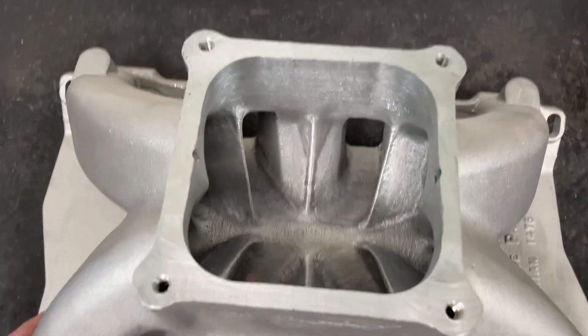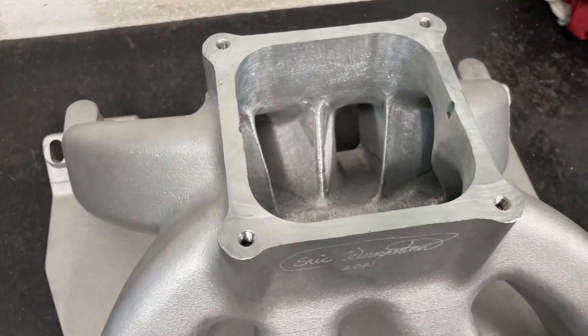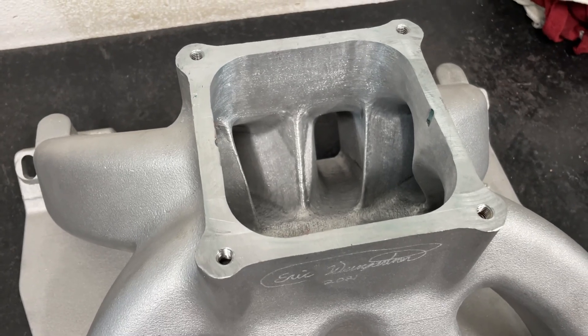Pretty good intake. In my opinion, it's probably the best intake you guys have, but your choices are pretty limited.